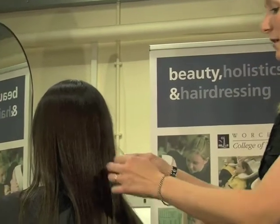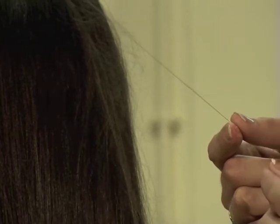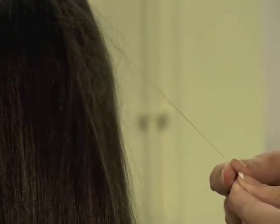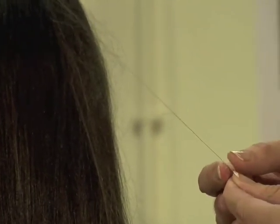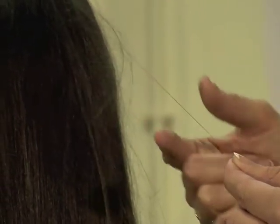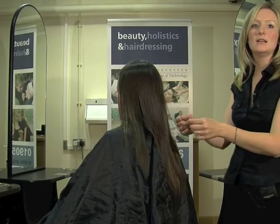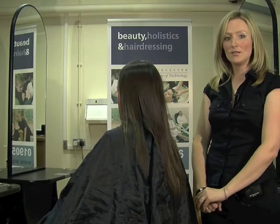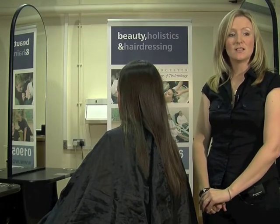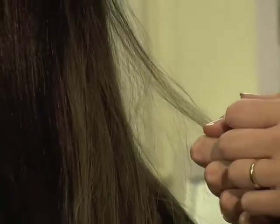The first one we're going to look at is the porosity test. To do this, you use your thumb and your forefinger and you take a strand of hair, running your fingers from the hair end to the scalp. You need to feel how the cuticle layer lies. Good porosity means the cuticle layer is slightly raised from the hair shaft, which means the hair can absorb moisture and chemicals really easily in an average amount of time.